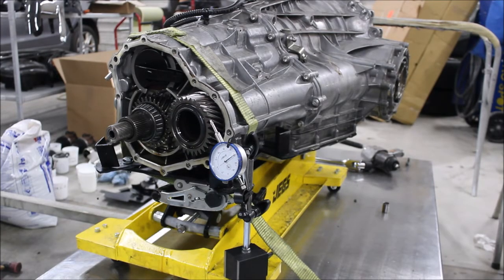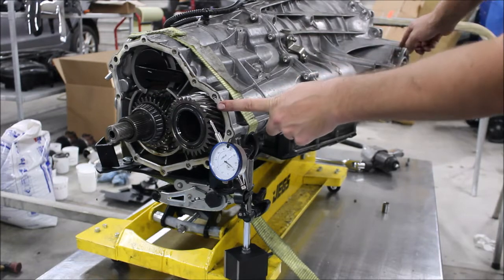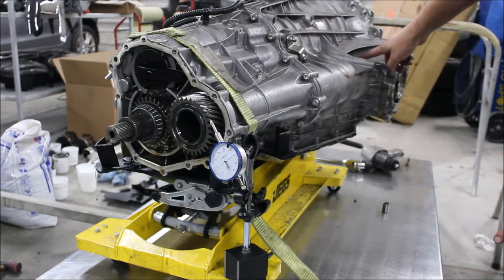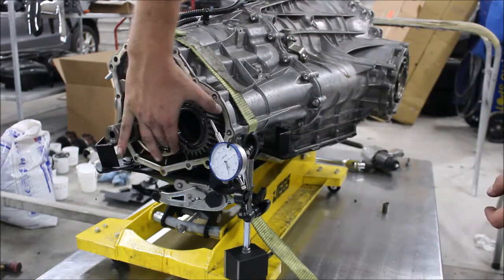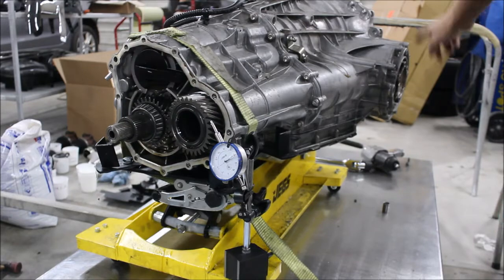Now we're going to measure the factory backlash of the front diff, and we're going to do that from the center diff. This gear is attached rigidly up through here on a shaft to a pinion gear which drives the front differential. So when we spin this gear we're measuring the backlash up in the front.